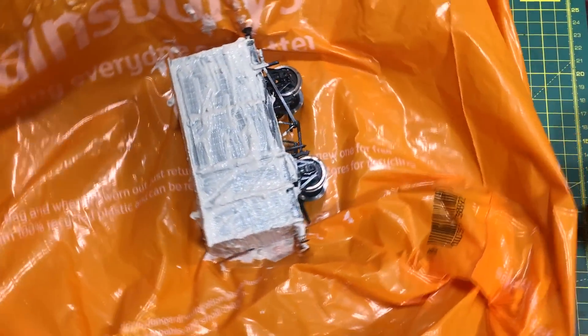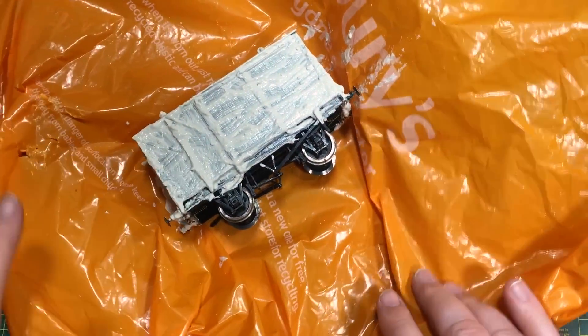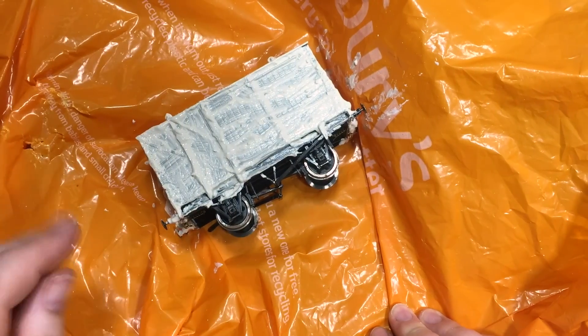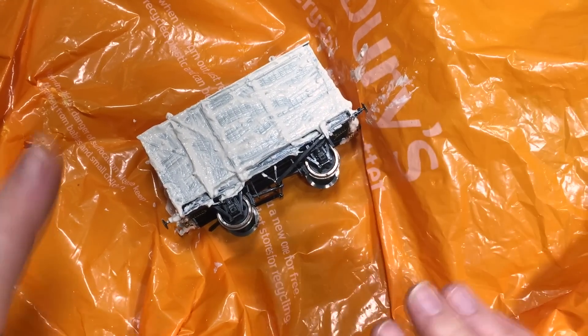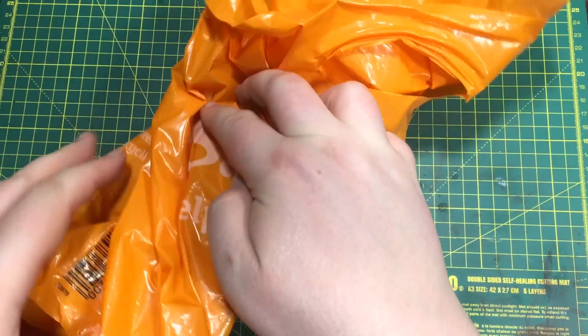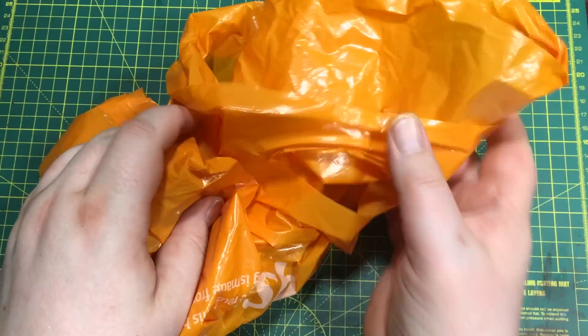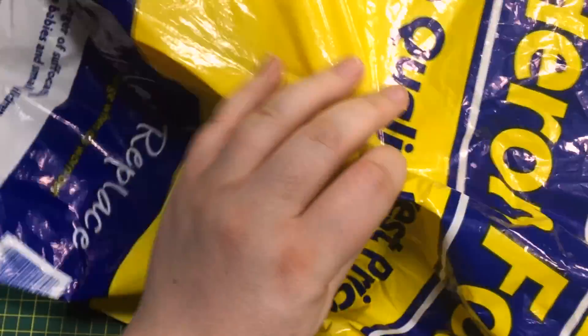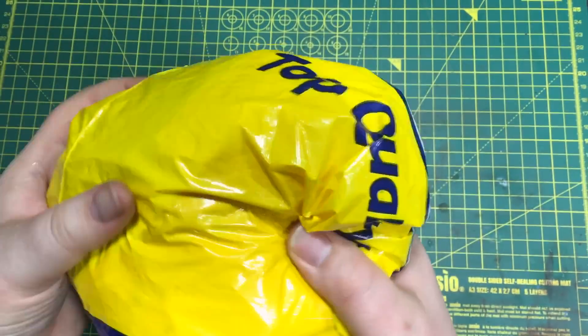With the wagon now completely covered - all the painted surfaces have had the paste put over them, worked into all of the detail - we're just going to wrap this up. We don't want it to dry out. And then to make sure, I've got a second bag and we're going to put it into this as well, making sure it's wrapped up so that it can't dry out. I'm going to leave that overnight.